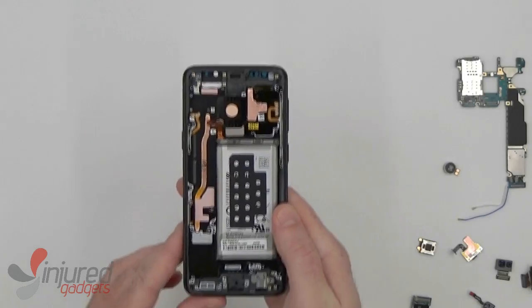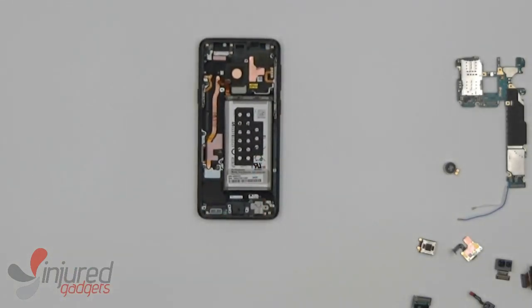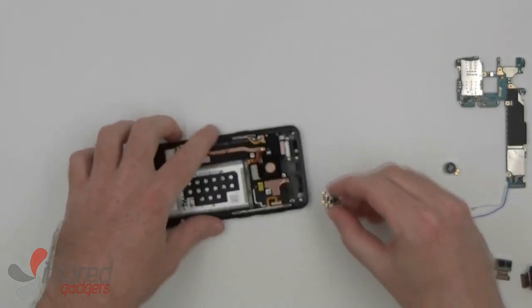Now that completes our disassembly. So if you were going to be changing the screen, you would simply put all these parts into the new screen with frame, which we do have on our website.